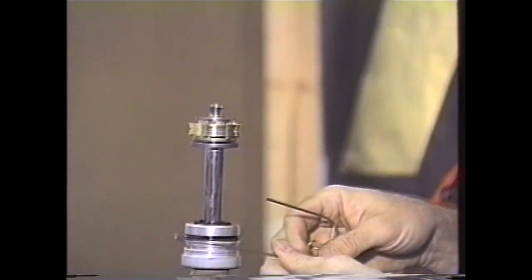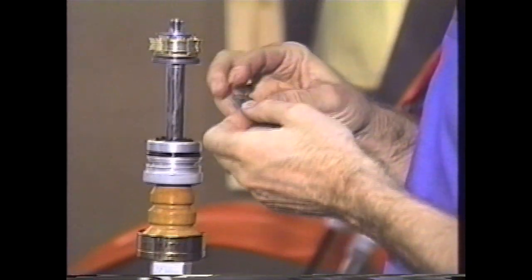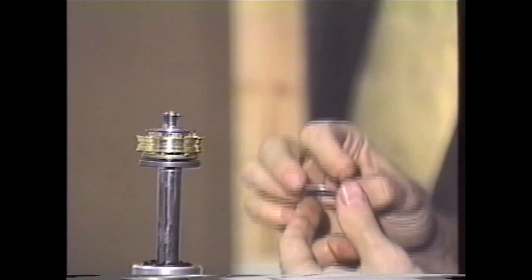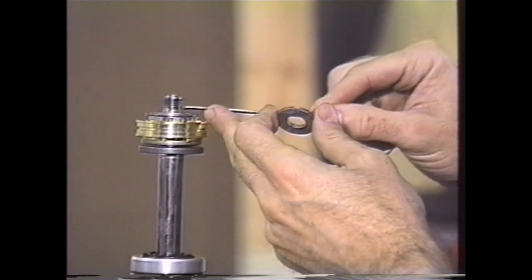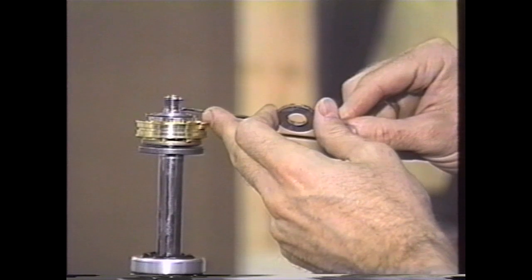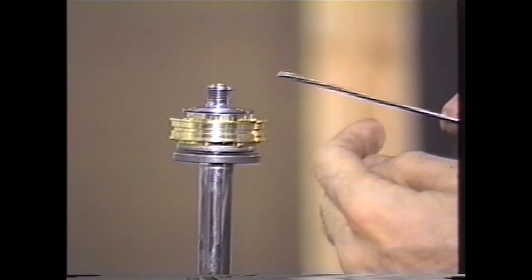This is an extremely critical part of assembly. This is the base plate for the rebound side. If you've done a gold valve on the forks, you're probably already aware of this situation. There is a lip right here — we're going to want to get in tight on this so we can see this lip.